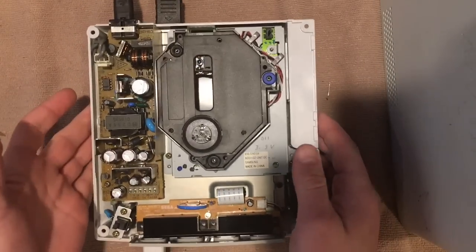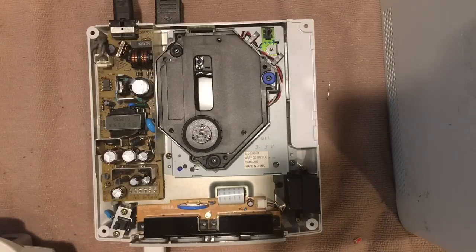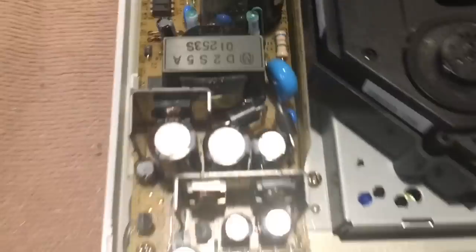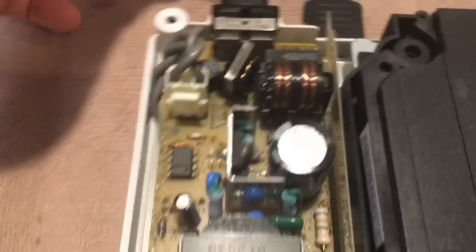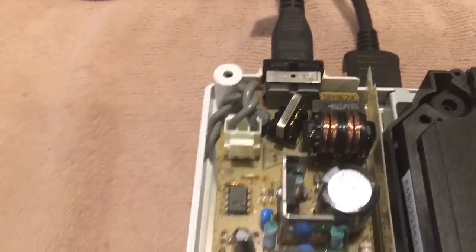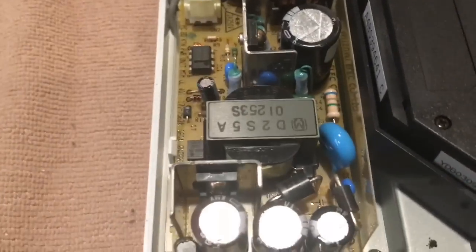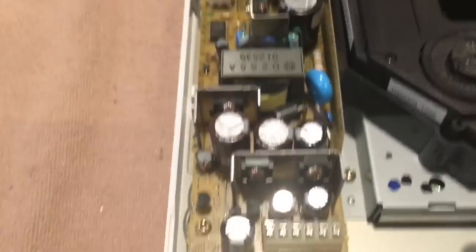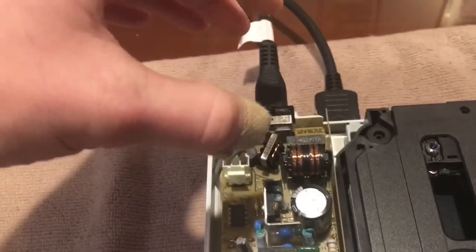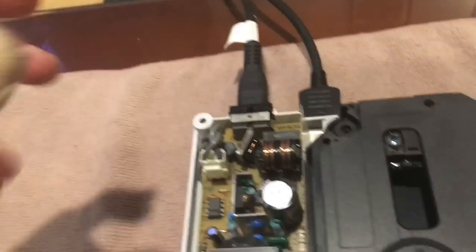I have everything hooked up — power, AV, set up on my TV. One important thing: with the power cord in and everything open, it's extremely important to be very careful around this power supply. This is unregulated, unreduced 110 volts AC coming right from the wall. If you touch the wrong part, 110 volts at 15 amps can go right into your body — that's enough to kill someone. Be very careful when plugging and unplugging.